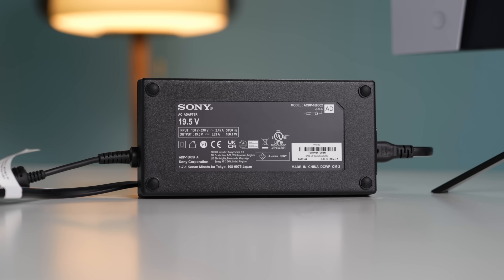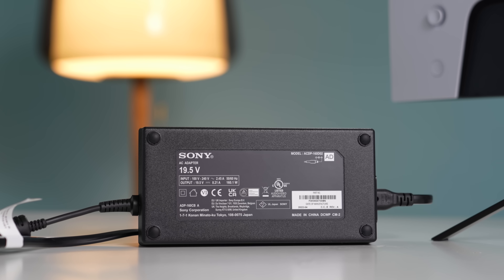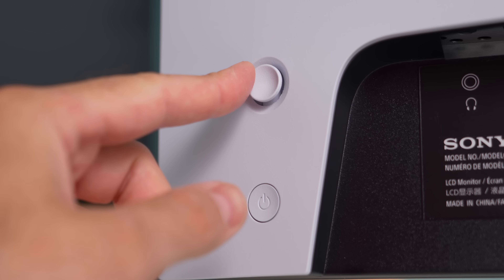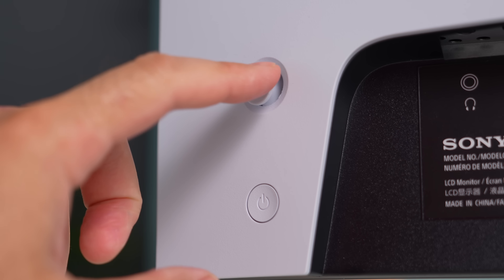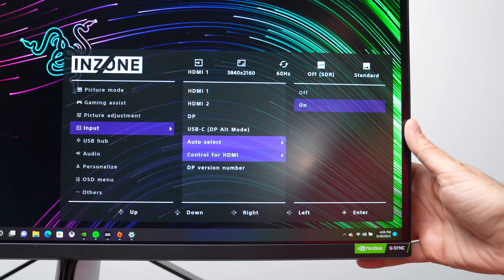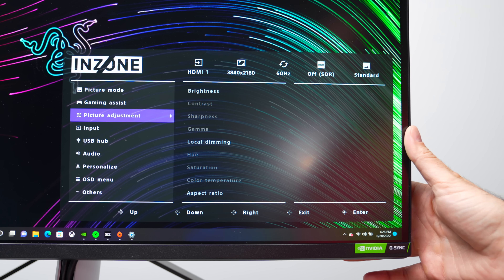The power brick is 160 watts — it's quite chunky for a 160-watt brick. You do have controls on the back of the monitor: one is your power button, and you have a nub that controls all the OSD settings. It works like any other monitor — you tap the nub, go into the menus, and change things like brightness and contrast.